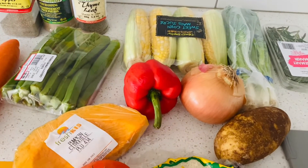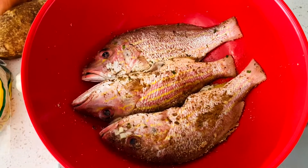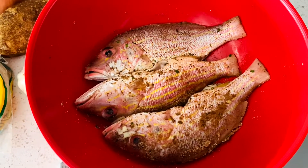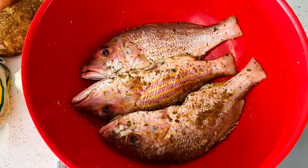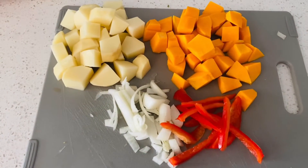I just spiced up my fish with the fish seasoning and black pepper and added a little bit of onions on it, and I'm going to set that aside while I prepare all the other ingredients. The next step is to cut up the potato and pumpkin.